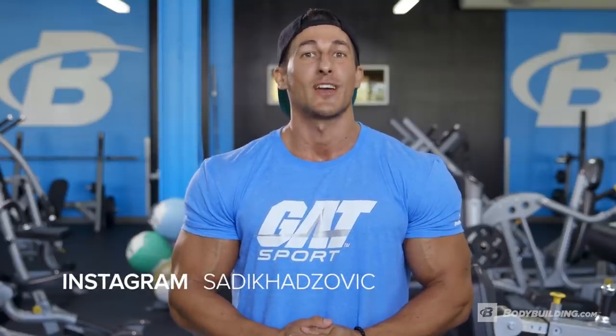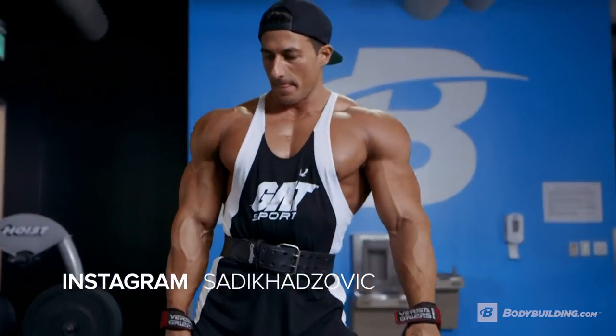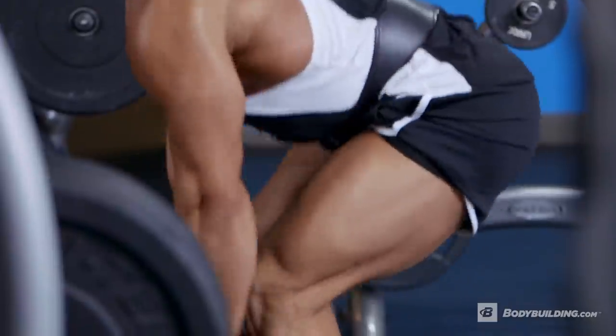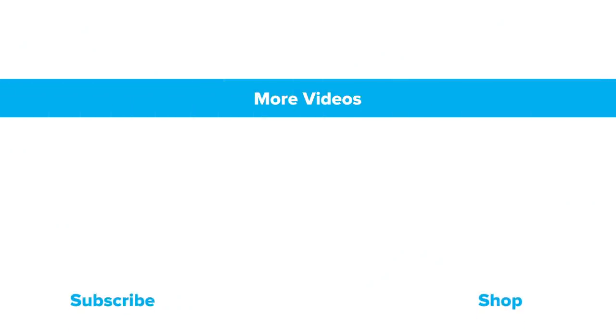If you guys loved it, why don't you contact me on social media? You can find me on Instagram at Sadiq Hadzovic. If you're interested in seeing more videos and articles, go to bodybuilding.com. And if you guys liked this video, make sure you subscribe and like it below.